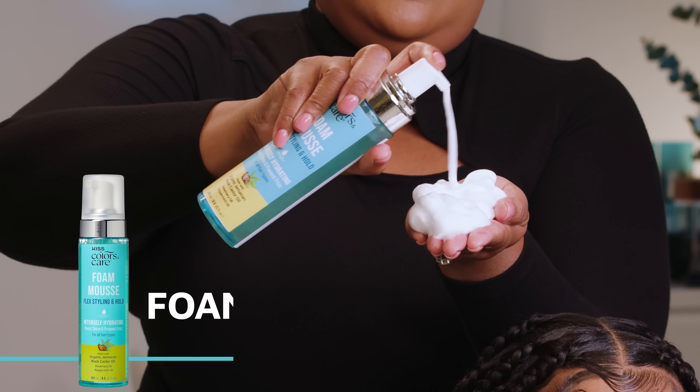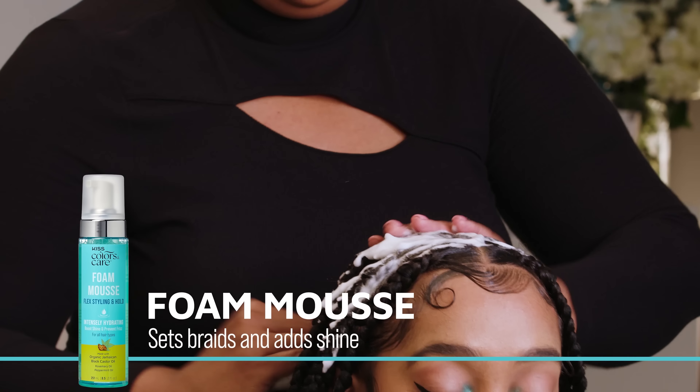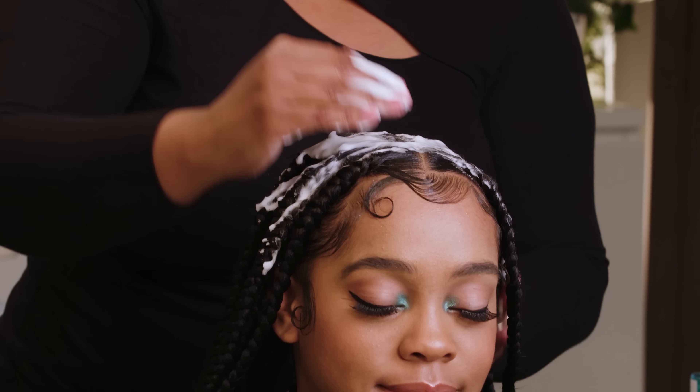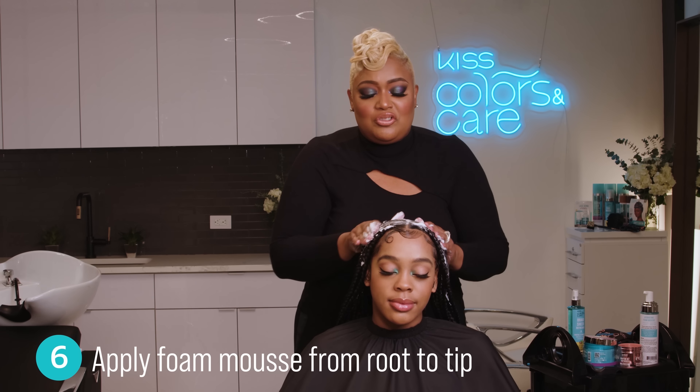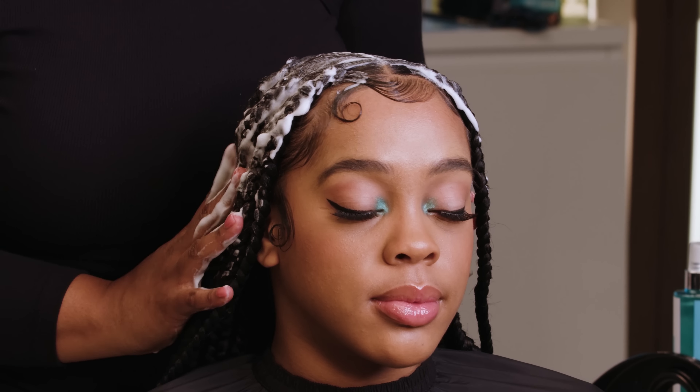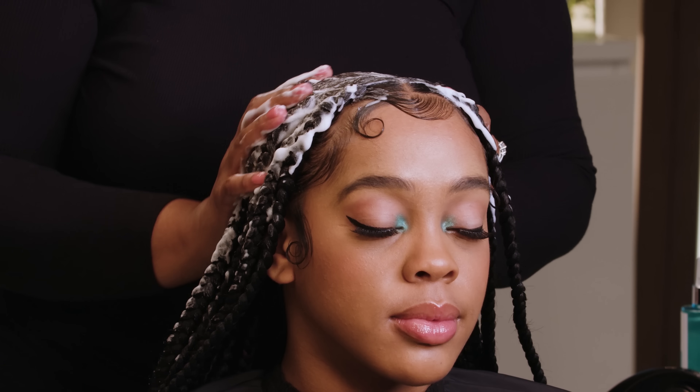Next, apply your foam mousse from root to tip. Go ahead and lay it off. This is going to give you the extreme hold, and you can also do this to refresh in the middle of the week and at the end.